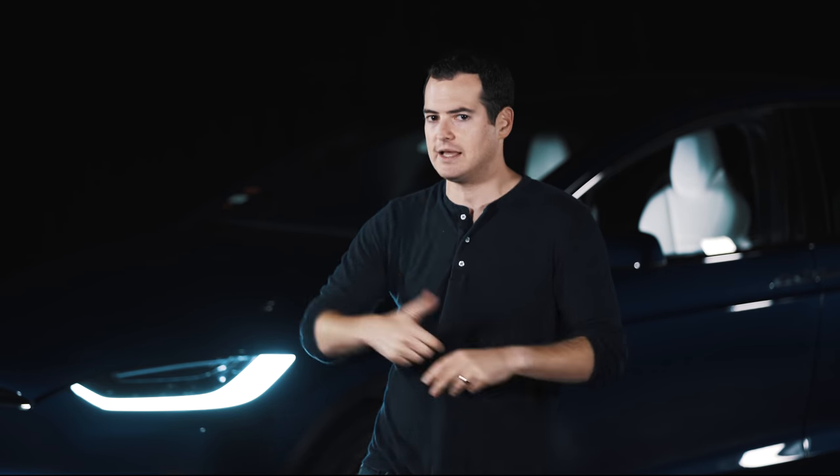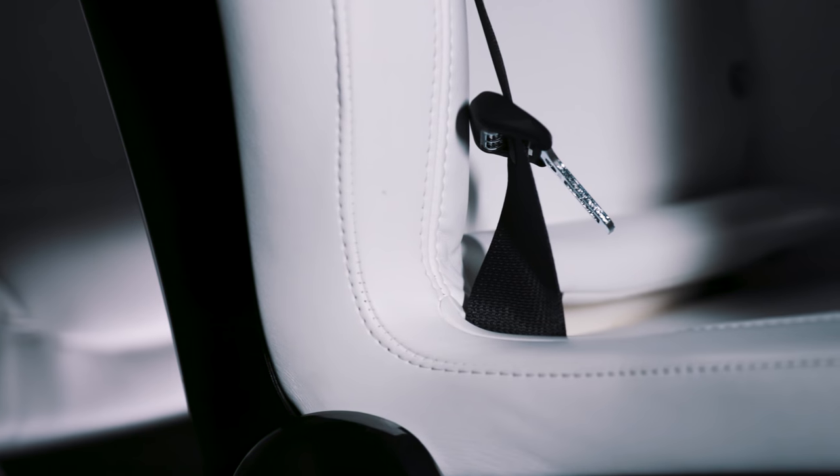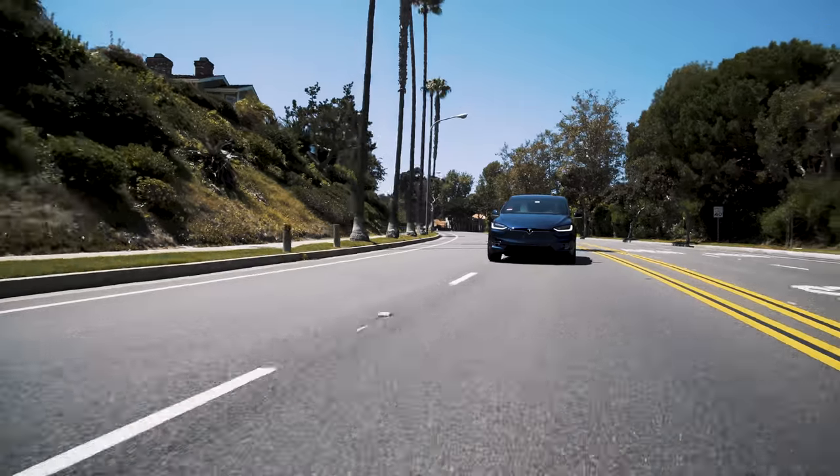I opted for the white interior. When I first posted about it, I got a lot of 'what's wrong with you — you have kids, why would you go white?' But according to Elon Musk, the vegan material used is the most durable of all Tesla materials, including their leathers and synthetics. After nearly a year, I've had ketchup, coffee, and other gross kid-related stuff spill on those seats, and they look almost brand new. If you're nervous about the white, it's actually more durable than some of Tesla's leather options.